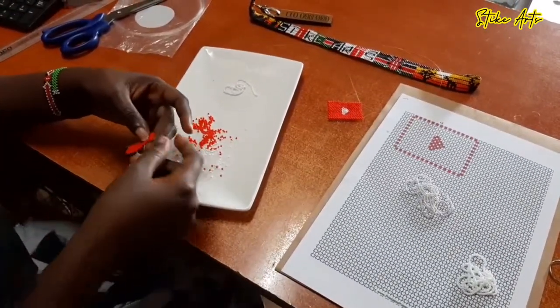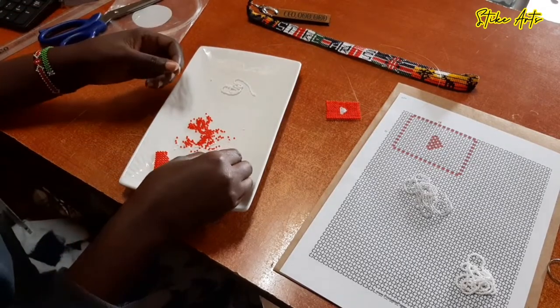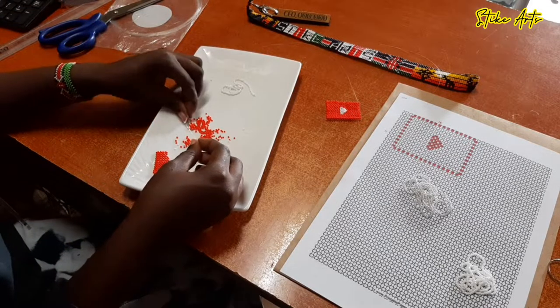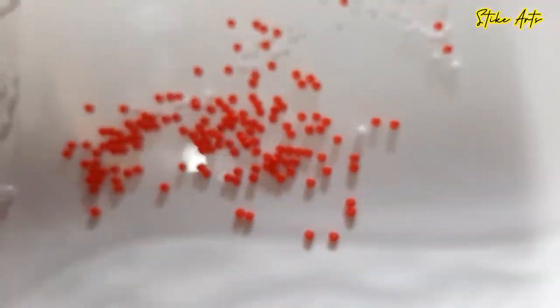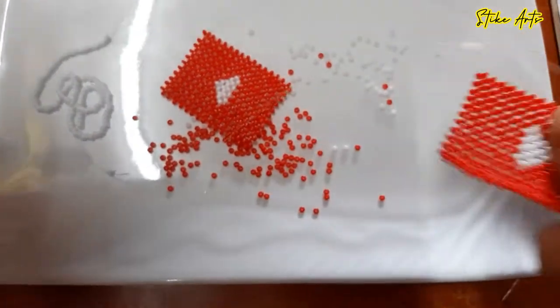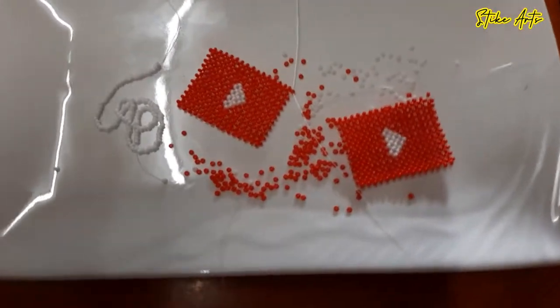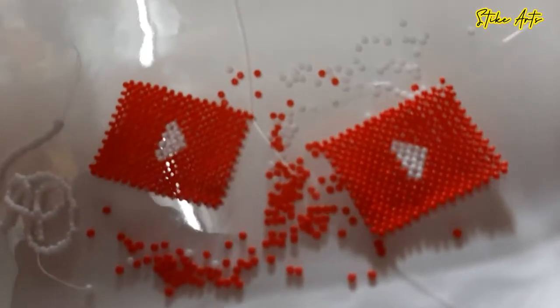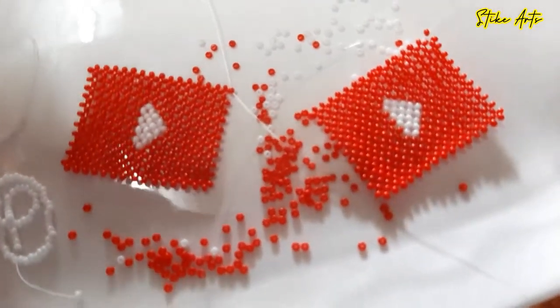Once you're done with the first side, you repeat and make the second part because it's a two-sided artwork. You work on the second part so that you can have two pieces like this to make a very nice and thick key holder that will also be a strong one.